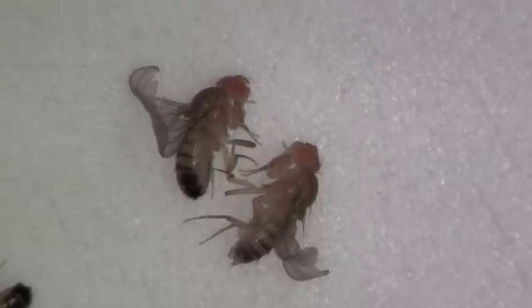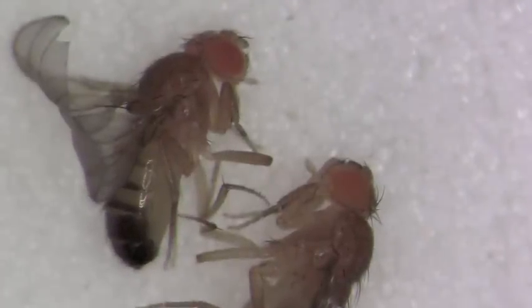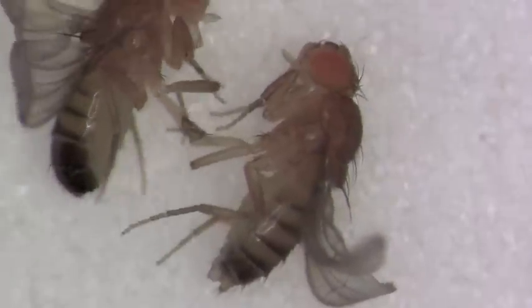Here's now a male and a female together. The pigmentation differences in the posterior end of the abdomen are more clear. You might also notice the sex combs on the first leg of the male — the anterior-most leg — and the absence of that in the female.